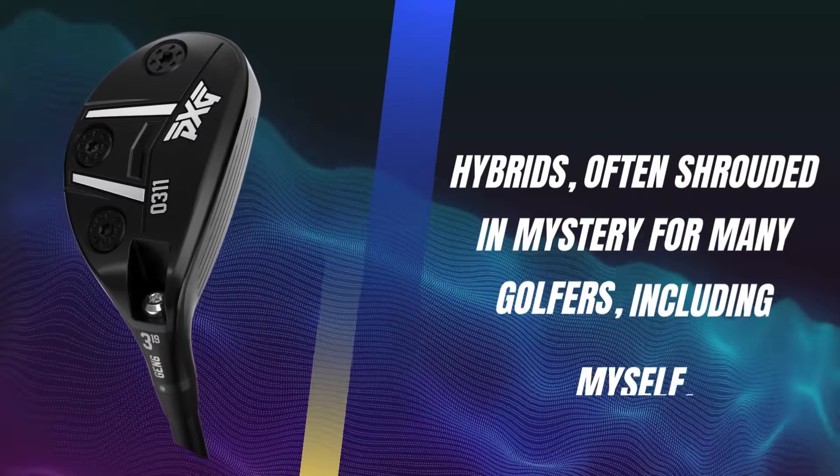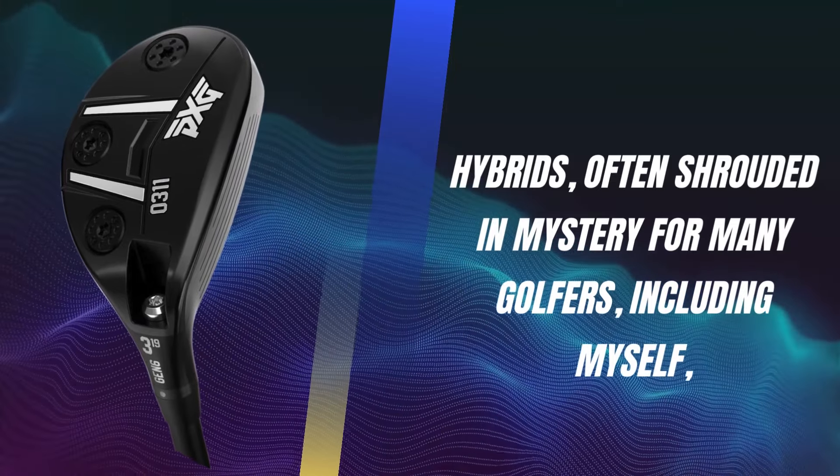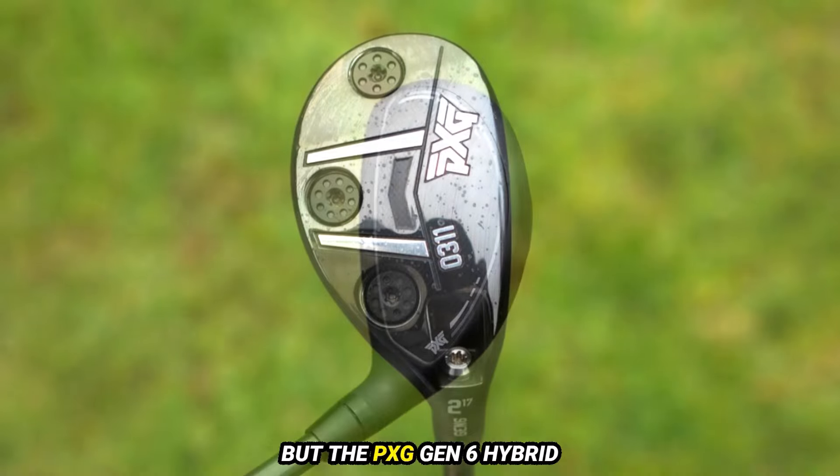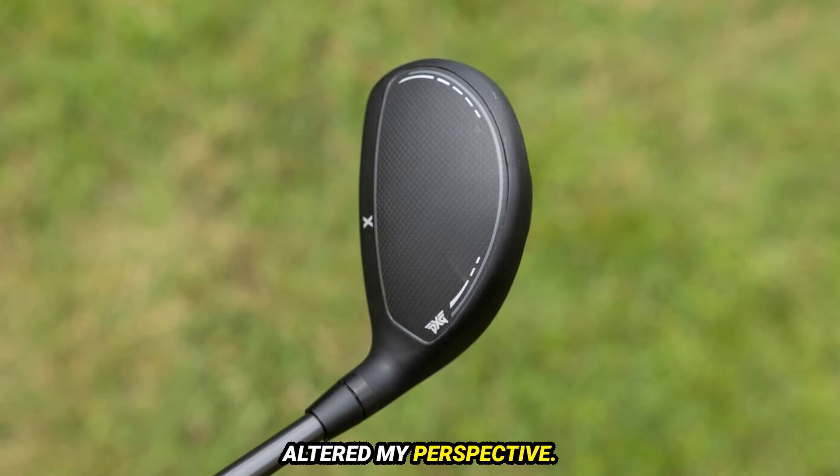Hybrids, often shrouded in mystery for many golfers, including myself, can be quite tricky to master. Until recently, I wasn't entirely sold on them. But the PXG GEN6 Hybrid has dramatically altered my perspective.